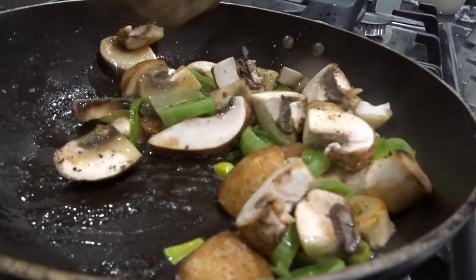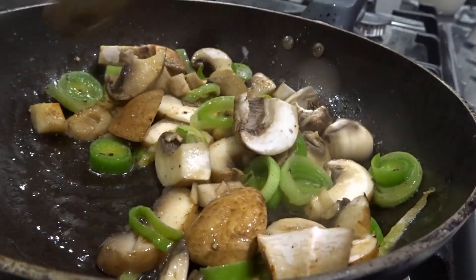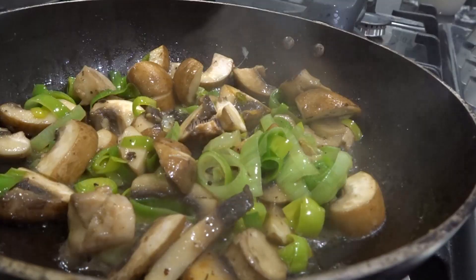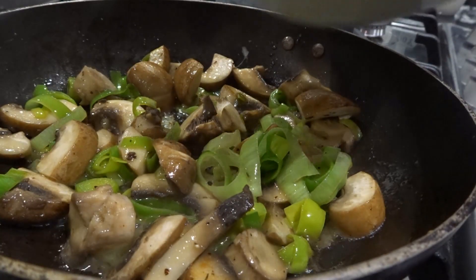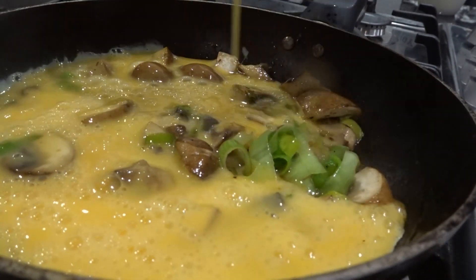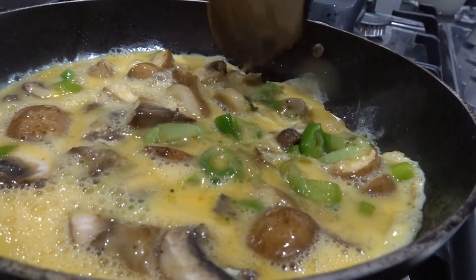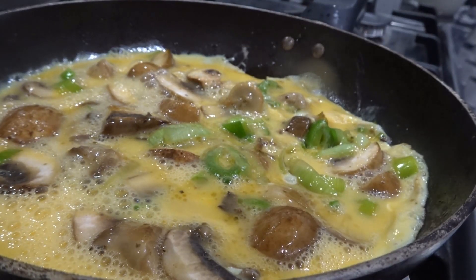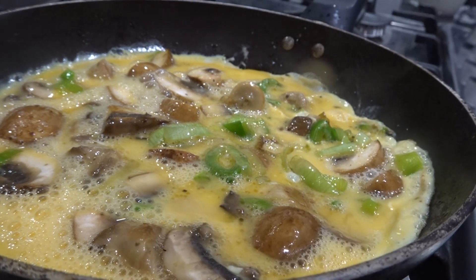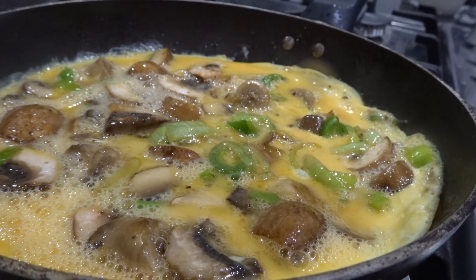I've added some salt and pepper at this point onto the vegetables themselves rather than into the egg mix — you can do it how you like. Now the egg goes in. As you can see the leek has started to wilt a little, so it'll be nice and soft in the omelette. I'm just gently pushing the big chunks of mushroom away from the edge of the frying pan to make sure the egg gets in there to hold it all together — if you've got big chunks on the edge it can fall apart as you get it out of the pan.